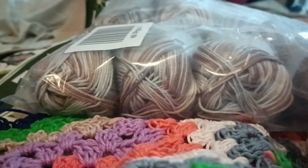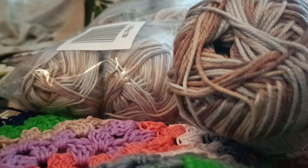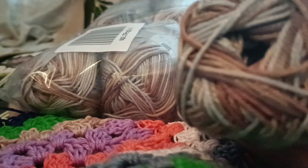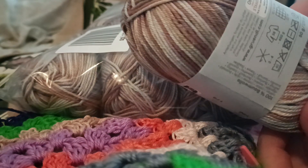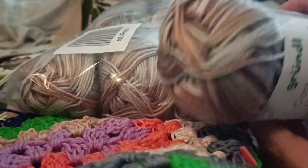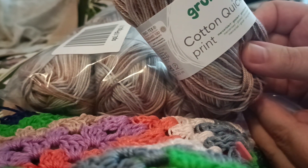So let's see how it looks. These are more brown colors, beige, and I think a little bit gray in it. It's 100% cotton, needle size three or four, washable in the washing machine. This is 50 gram, 125 meters, 100% cotton. The brand is Grindel Cotton Quick Print.